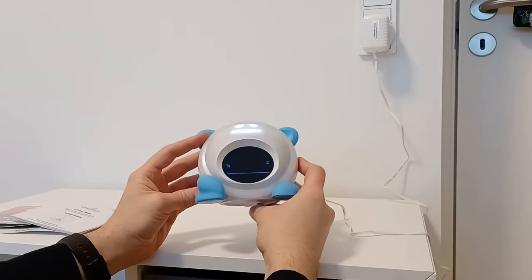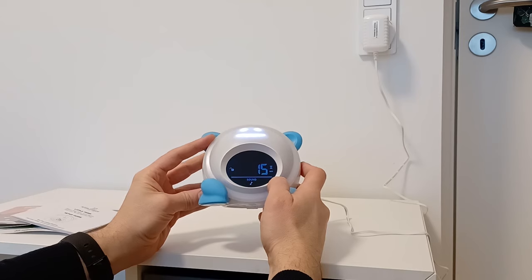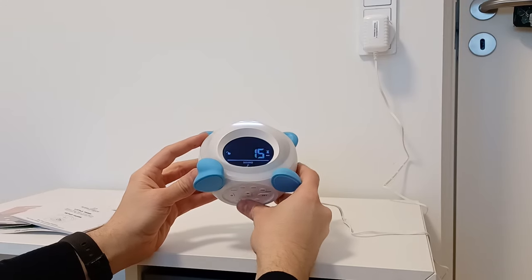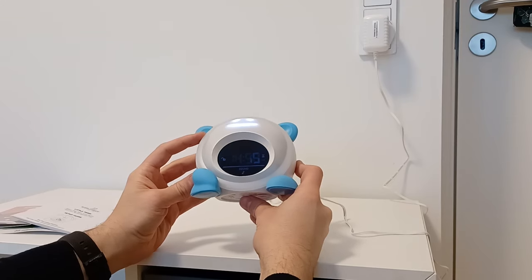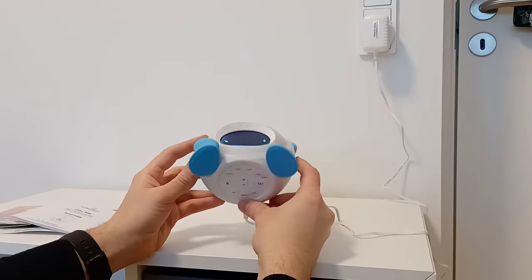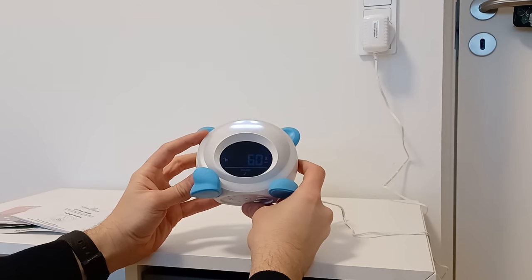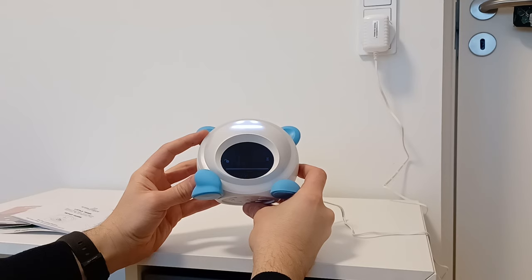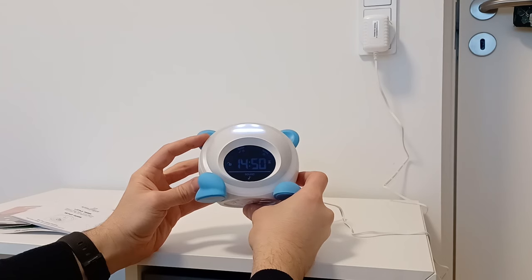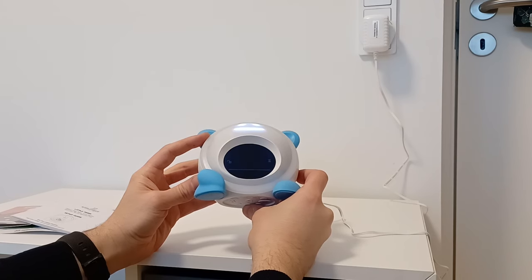If you click Sound, it will show how long the sound will be playing — it shows 15 minutes. You can adjust it by clicking the sound button to different durations. You can set it to all off or for 5 minutes. Right now it will play the sound for 15 minutes. You can just activate it like that.